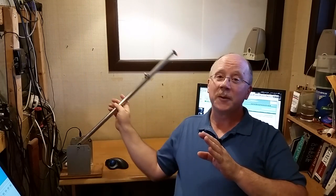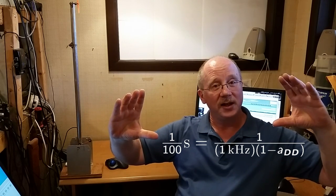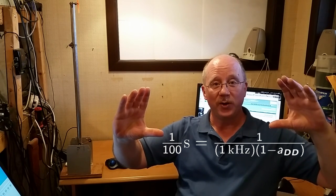In my situation, this is a control system trainer so I can decide anything I want for settling time. I'm arbitrarily deciding I want it to settle out in a tenth of a second, which means I want a derivative settling time equal to about one one-hundredth of a second. My sampling rate is one kilohertz. Doing the math on my equation for the ADD parameter, I find that I want ADD equal to 0.9.